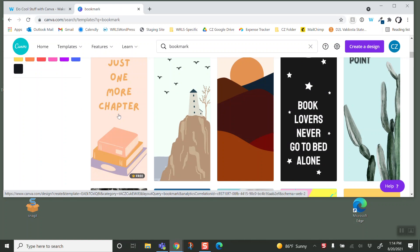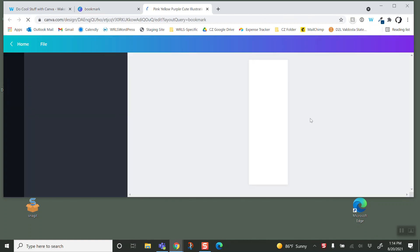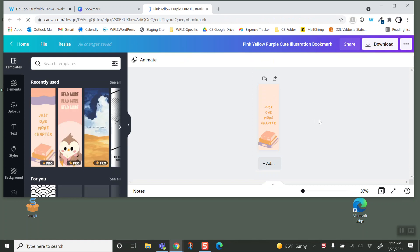There's just one bookmark here. They're really cute — love all the templates — but usually you want to print four on a page.